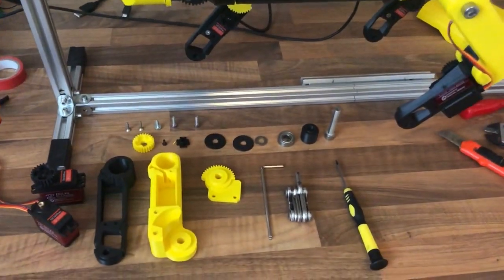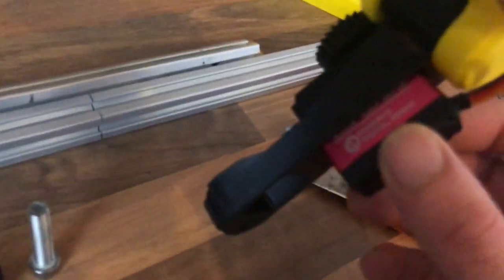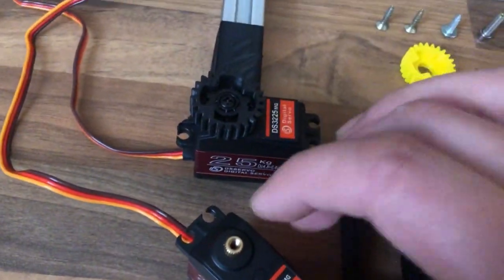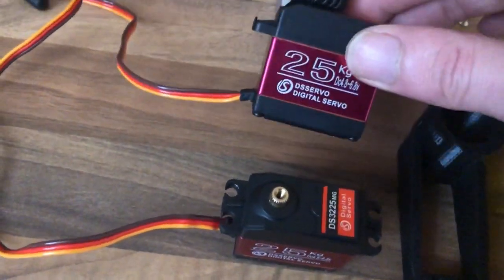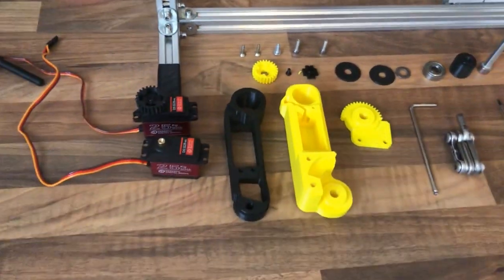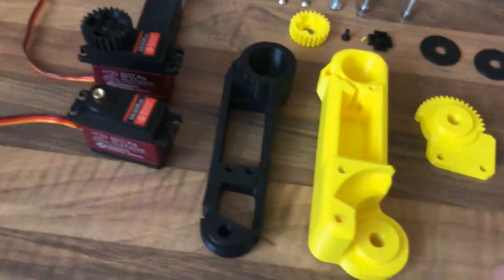After that fail I decided I wanted to upgrade all the servos. It was pretty clear that the old ones weren't powerful enough. These new ones should easily handle it — I've seen people make dogs with weaker servos than these, without gearing them down, and they seem okay.